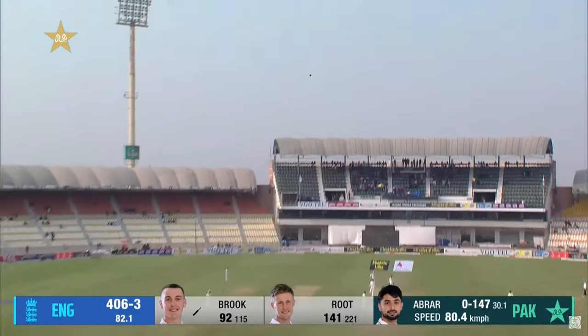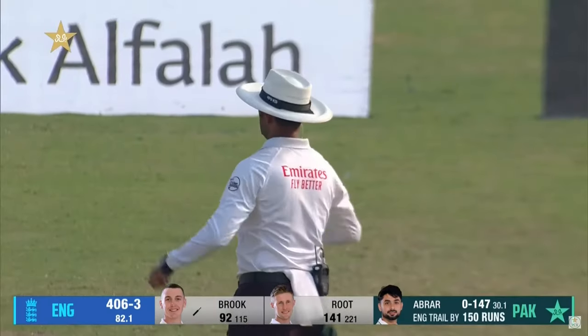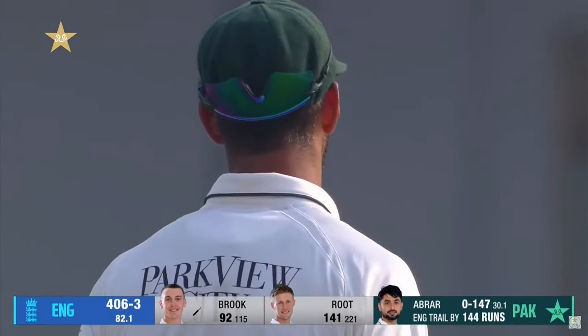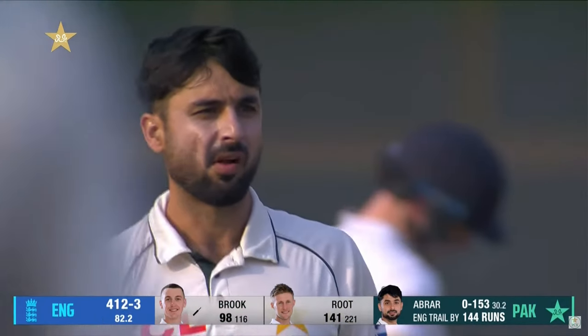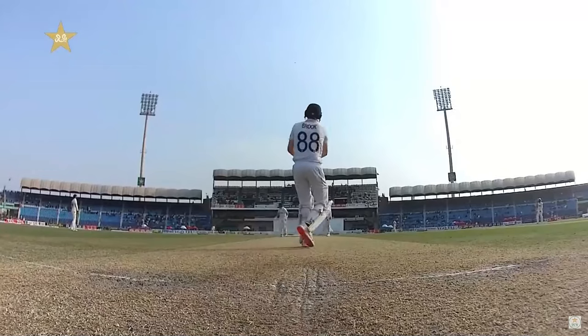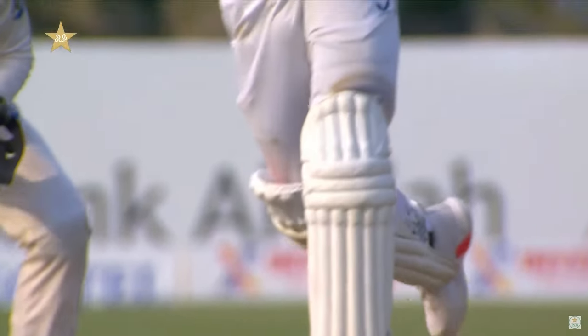That's extraordinary — that is absolutely brilliant from Harry Brook. He jumps to 98. How many would hit a six in the 90s like this? Effortlessly put away. This is great batting — child's play. Good use of the feet, full face of the bat, and got the desired result.